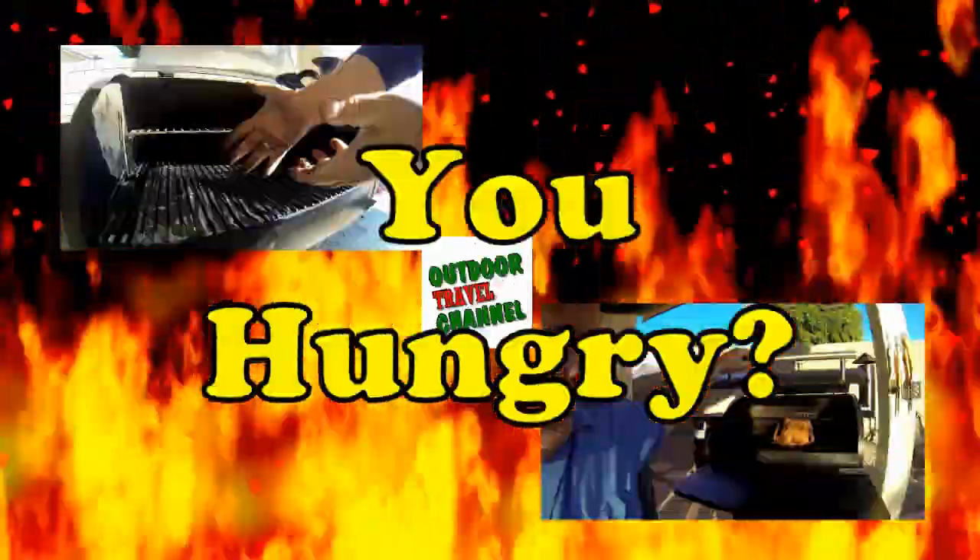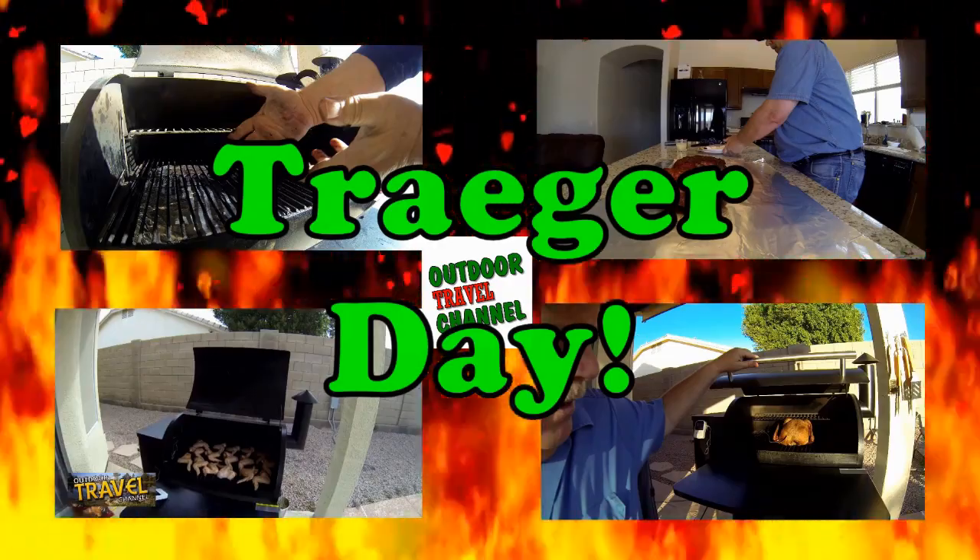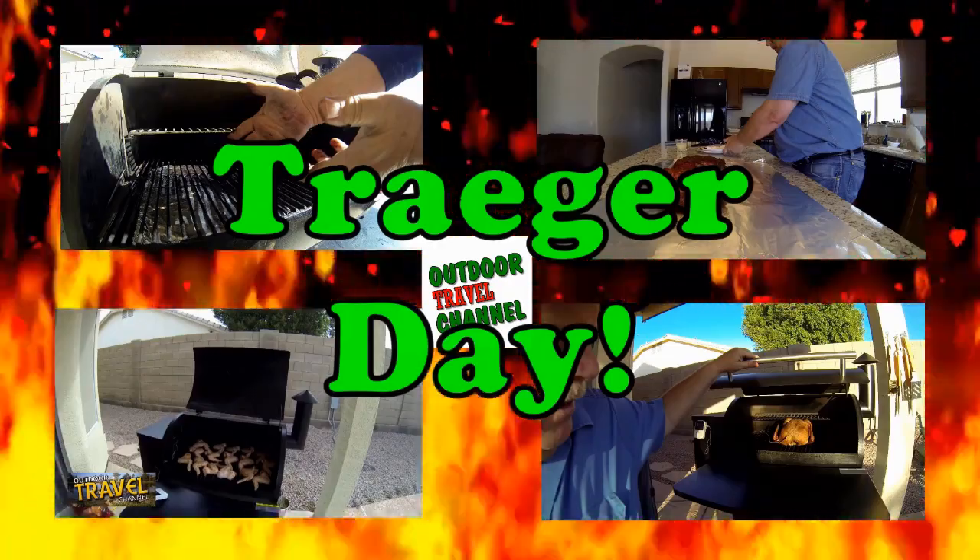Welcome to Outdoor Travel Channel. Are you guys hungry? Well, it's Traeger Day. So let's get to cooking, everyone.